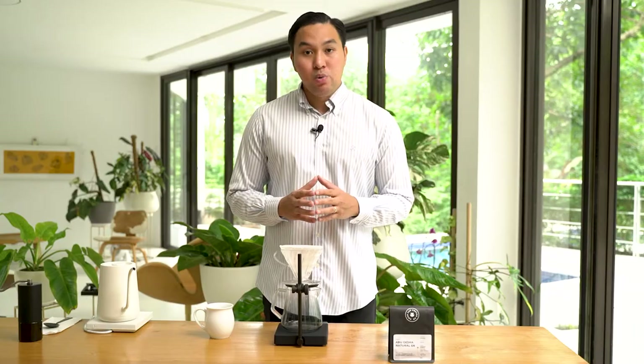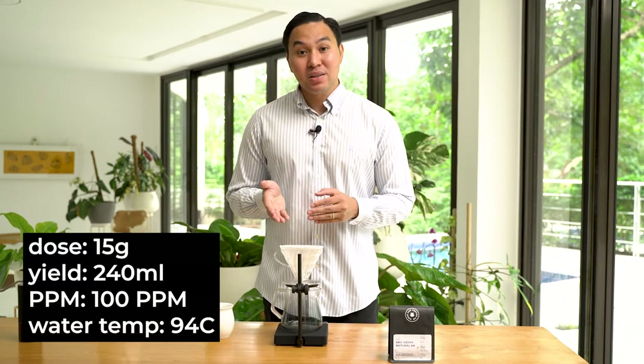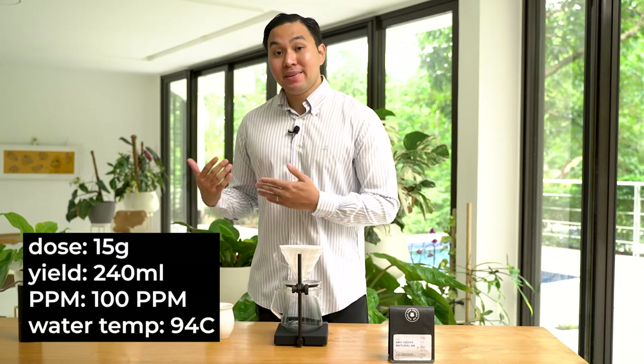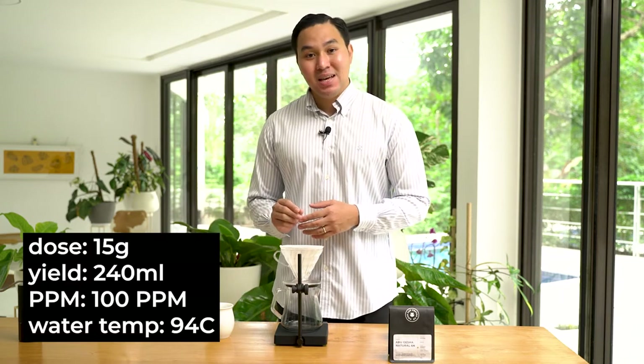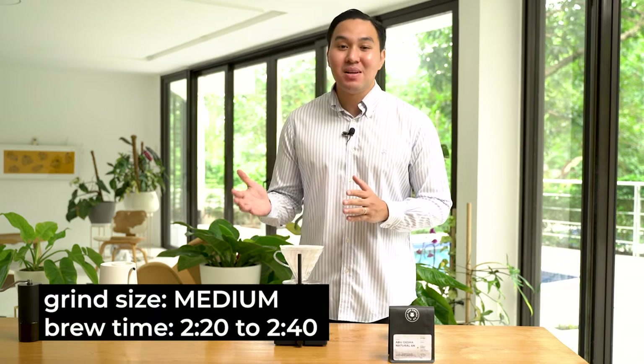Now, how we will be brewing this coffee is through a V60. We will be using 15 grams of coffee and brewing it to 240 ml of water. For our water, we will be using 100 ppm and a water temperature of 94 degrees Celsius. We pre-ground this coffee using a Comandante with 22 clicks, which will give us a total brewing time of 2 minutes and 20 seconds to 2 minutes and 40 seconds. The paper filter we use for these geishas is either a Kafex Light Roast Filter or an Abaca Filter.